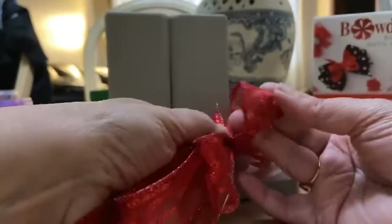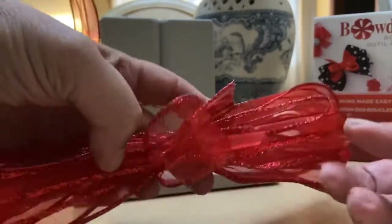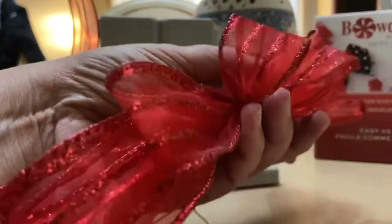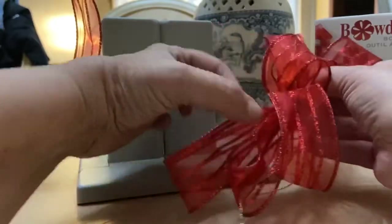Now the last step is to fluff the bow. Start with the center — you can see how that makes the center of the bow. Then take your next piece; if where you cut it is too long, just go in and give it a trim. These ribbons can be fluffed and repositioned throughout the holiday. Position them anywhere you want — I usually do them catty-corner. Hold your center, fluff, and work your way out.